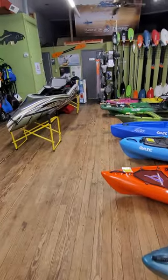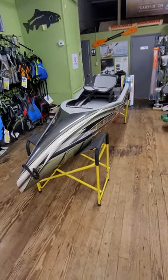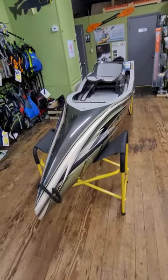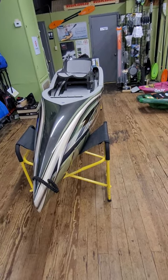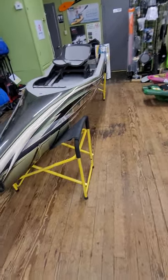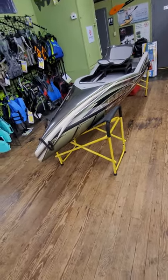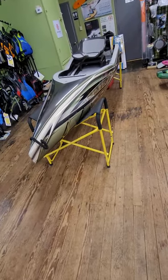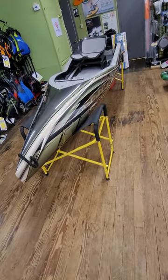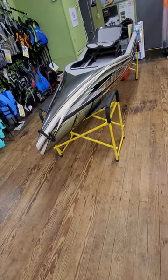Hey everyone, thanks for tuning in. I want to bring you another video — this is the Apex Watercraft Tier. The Tier is going to be Eric Jackson's new fishing kayak. Eric is one of the original co-founders of Jackson Kayak. He's kind of branched off a little bit and doing his own thing. If you're familiar with Eric, his passion is really whitewater kayaking, and he's doing a lot more fishing now too.